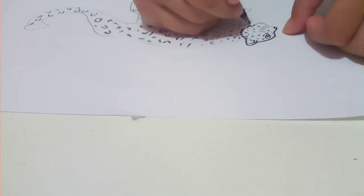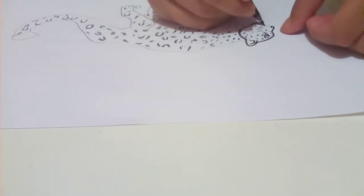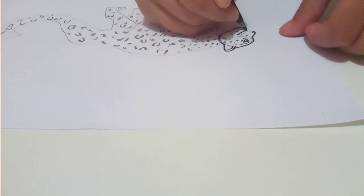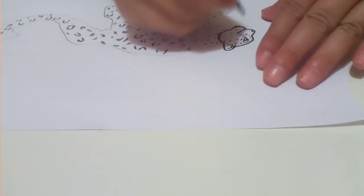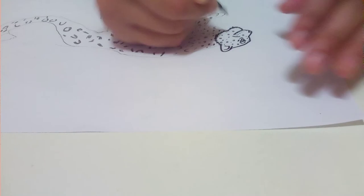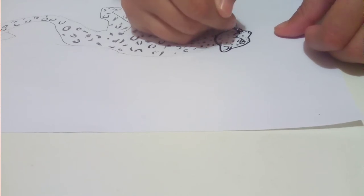Then a hump inside here and we're going to do fluff and then we're going to do the mouth like that. Then we're going to do a hump to the nose, and then we're going to do a mouth wrinkle, and then we're going to do some dots that get bigger and bigger and bigger.